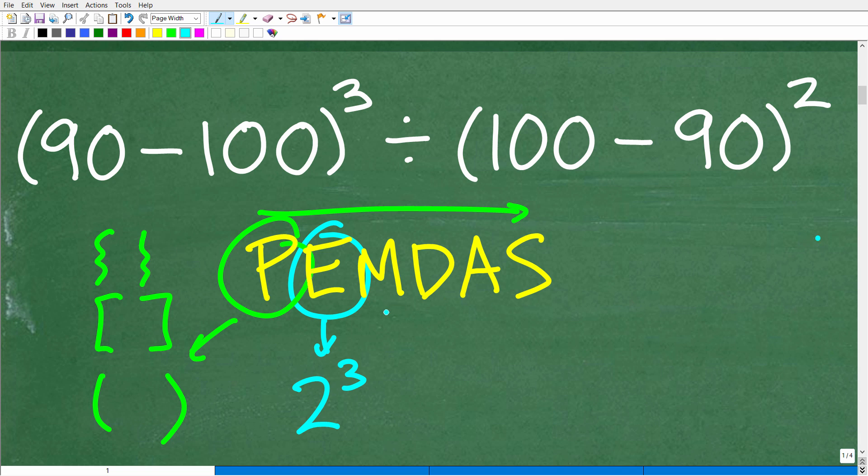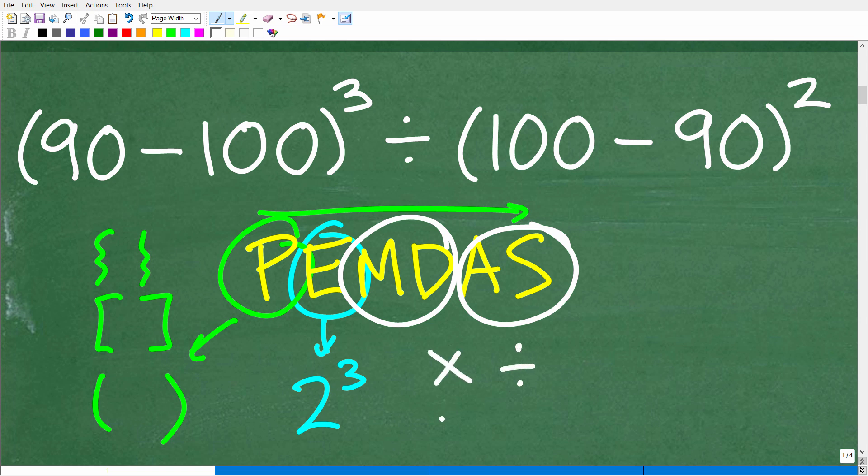M stands for multiplication, D is division, A is addition, and S is subtraction. A common source of confusion: it's not that you do all multiplication before any division. M and D are actually a group — you do whichever you see first from left to right. Addition and subtraction work the same way. Now, our problem has parentheses, powers, division, and subtraction, so we must always keep PEMDAS in mind.